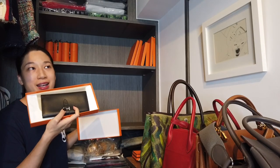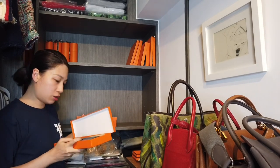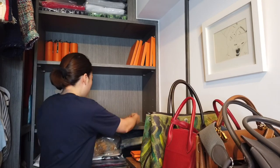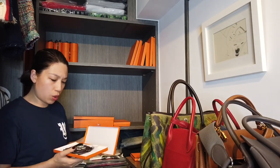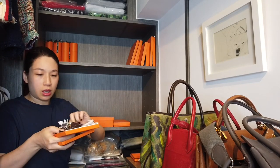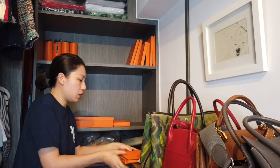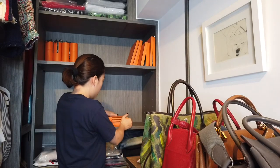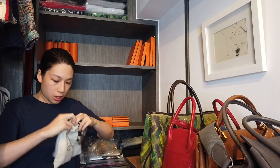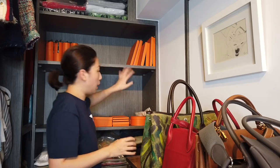Here is my Birkin wallet — I'm going to take it to the cleaning service, so I'll keep it in the box. It's not the original box, just a random one I use to store it. These two boxes originally held the Picaton charm. I'm going to stack them up and put another bag right here later. There are also three more drawstring bags and a few charms.